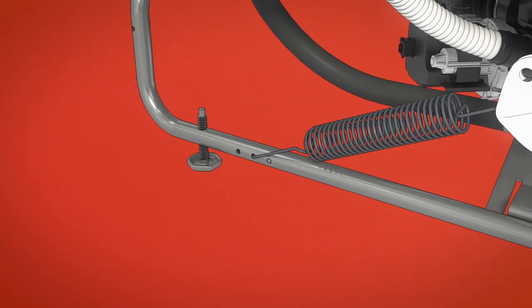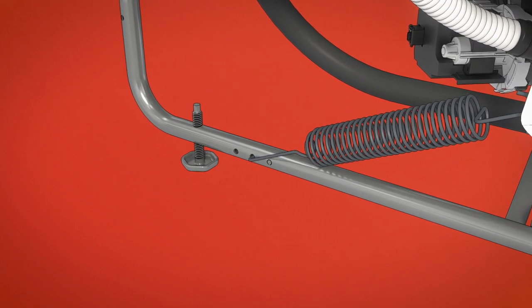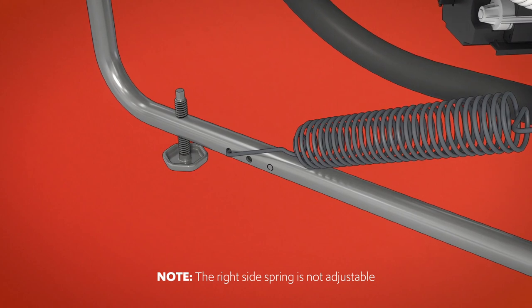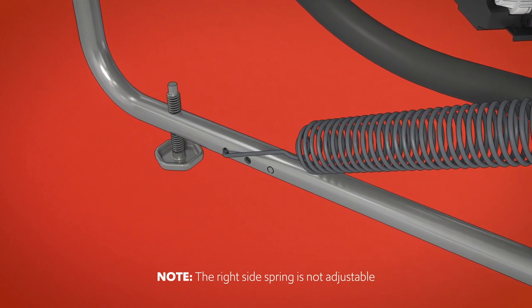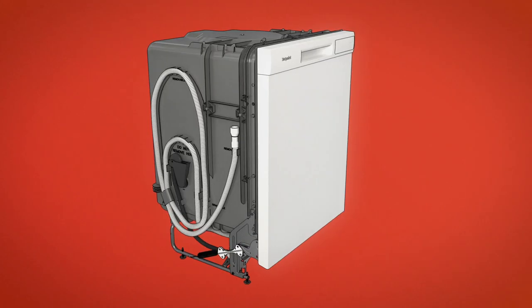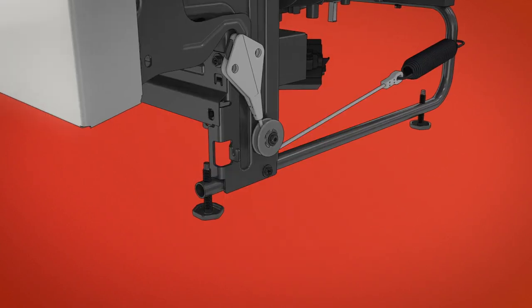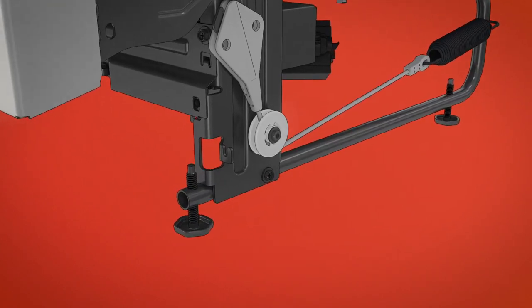If necessary, increase or decrease the tension as shown. Latch the door, and adjust the left spring tension on the side of the dishwasher to correct its balance. Make sure the door opens and closes smoothly. If it's hard to open or falls too easily, check the spring cable routing.